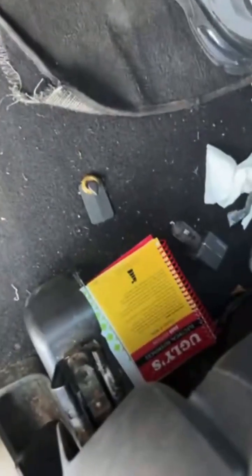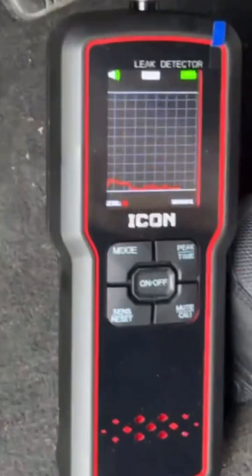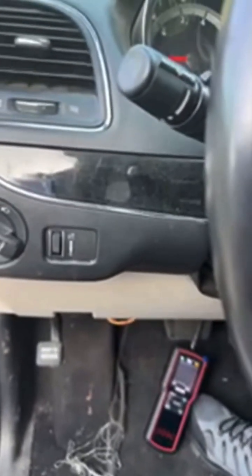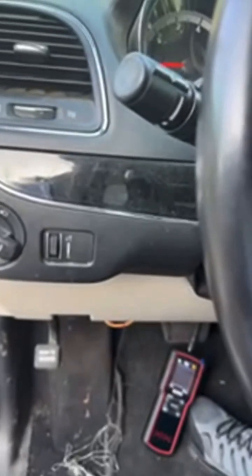I can tell you right now in this system, if you're getting a hiss like I was, more than likely you're having a leak from the evaporator core. Which in this case, after all of this work, I have confirmed we have a leaky evaporator core and the dash is going to have to come off. But I'm going to go ahead and finish this up here.